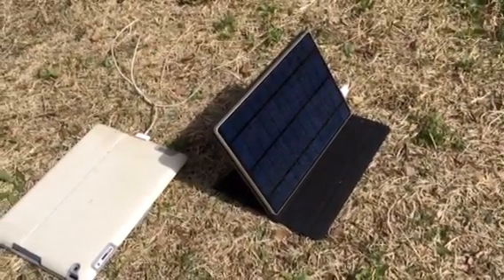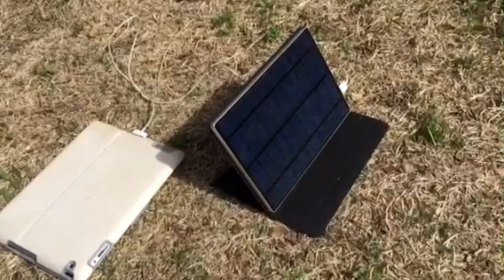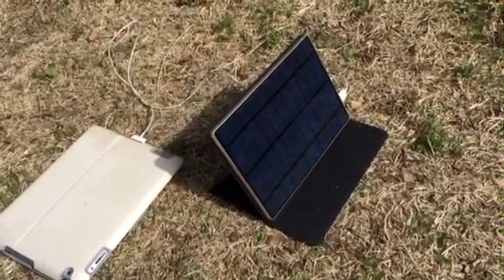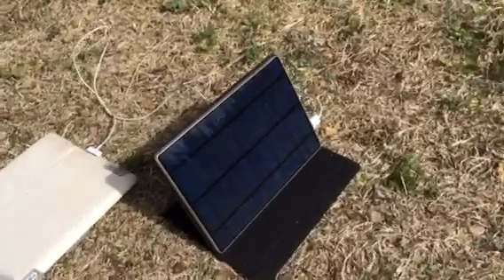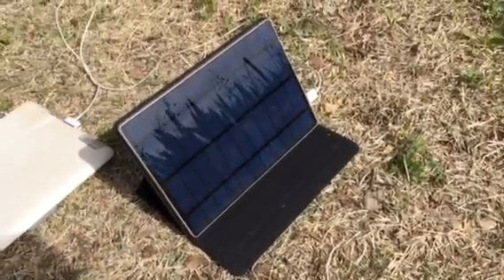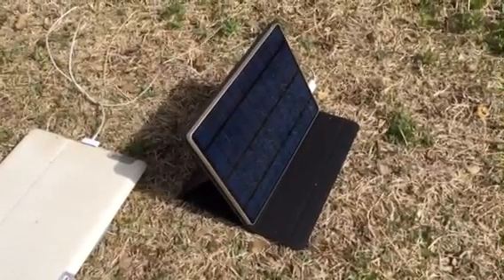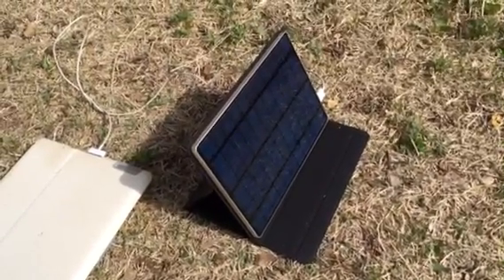Here is my quick video review of the Solar Tab solar charger and battery pack. It's got a 5.5 watt solar panel on the front and a 13,000 milliamp hour battery inside.